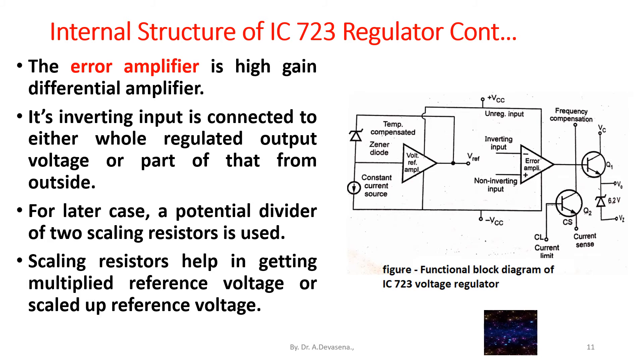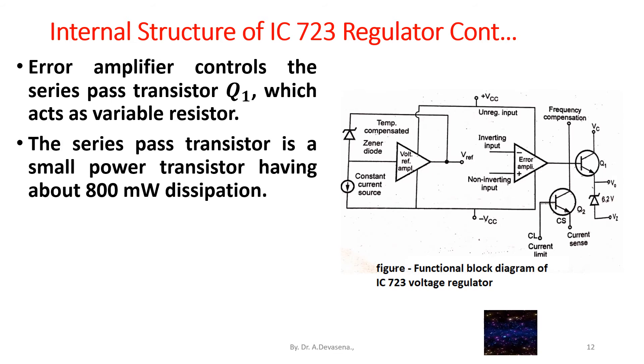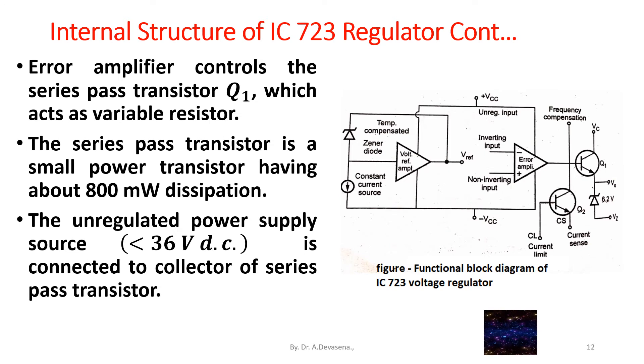Scaling resistors help in getting a multiplied or scaled-up reference voltage. The error amplifier controls the series pass transistor Q1, which acts as a variable resistor. The series pass transistor is a small power transistor having about 800 milliwatts dissipation.